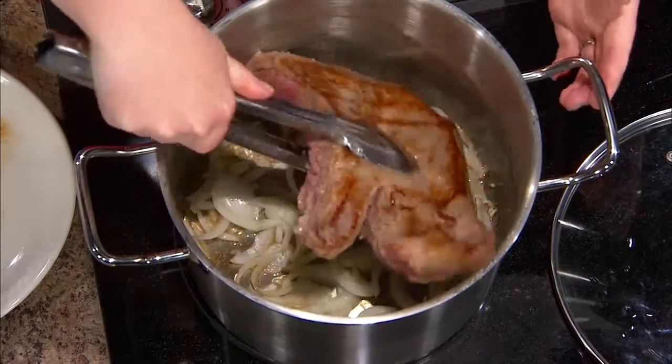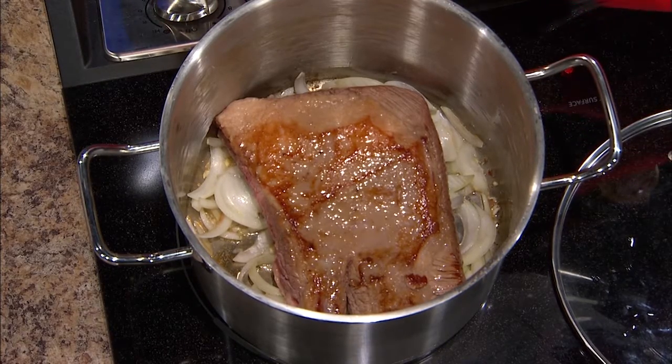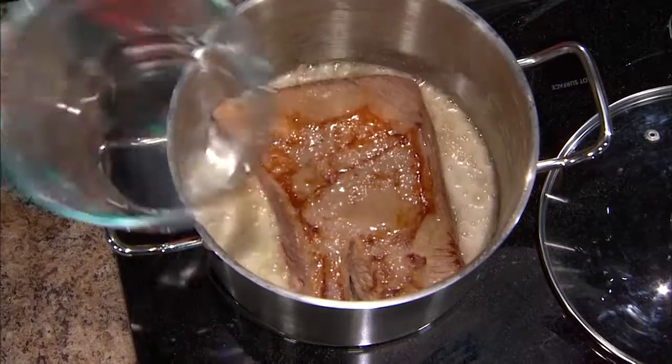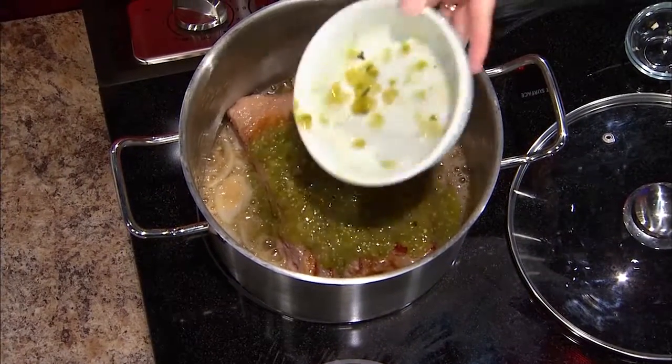Then we're going to go ahead and add our brisket back in on top of the onions. Everybody when they go tailgating usually has some beer around, so you take one of those bottles of beer — the one you were going to drink — and we're going to go ahead and add it to our brisket. Just one bottle of beer; it's going to help break it down but also add a lot of flavor. Then we add tomatillo salsa — you can just find this in the grocery store in a jar — and stir that in there.